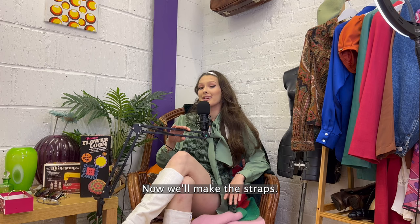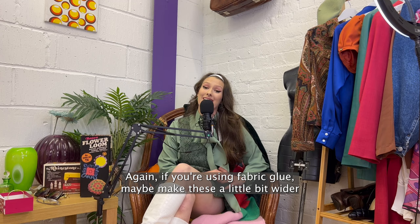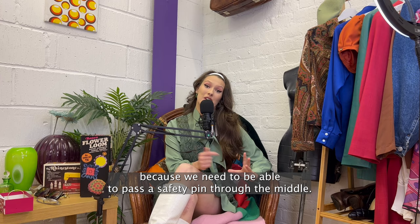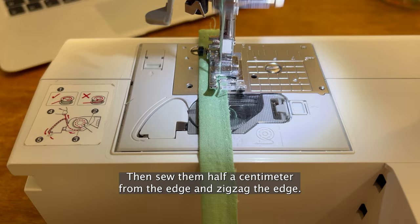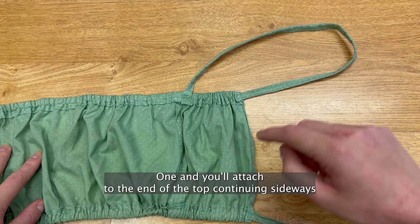Now we'll make the straps. Add 2 centimetres to your strap length — this gives us about 1 centimetre each side to sew the straps in. Then using your new length measurement, cut out 2 strips of 3 centimetre width. If you're using fabric glue, maybe make these a little bit wider because we need to be able to pass a safety pin through the middle. Zigzag the ends either side. Fold them in half nice side facing in and iron them, then sew them half a centimetre from the edge and zigzag the edge. Attach the safety pin to the end then put it inside and pull it along until it's turned inside out. Once you've made both, attach them to the top — one end you'll attach to the end of the top continuing sideways, and then the other end sew about 5 centimetres in positioned vertically.